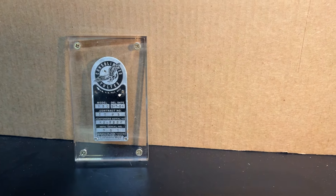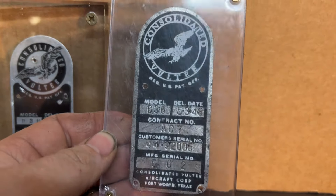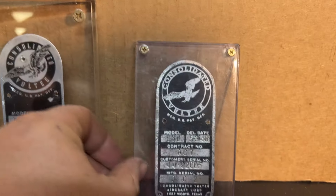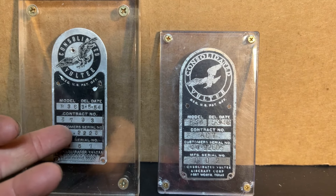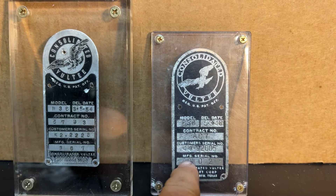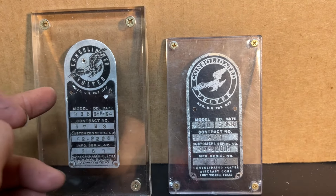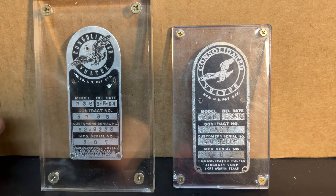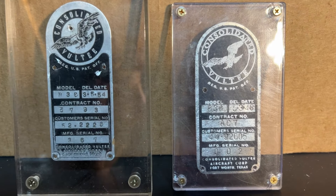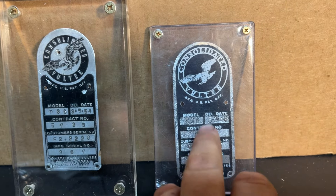This one here isn't vintage — it's a reproduction that I've made — but it's just to illustrate the difference in data plates you'd find in the B-36. This being the later model, this being the earlier model: you'd find this one in the A through F models, and this one in the H and J models. That's to the best of my knowledge based on pictures. This is a reproduction that I've made.